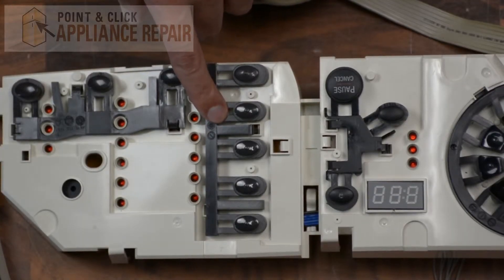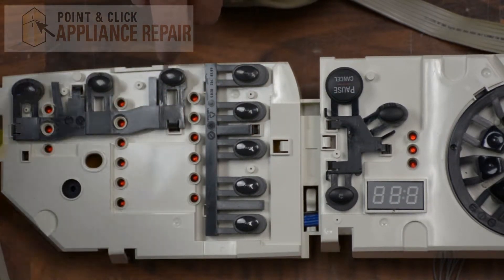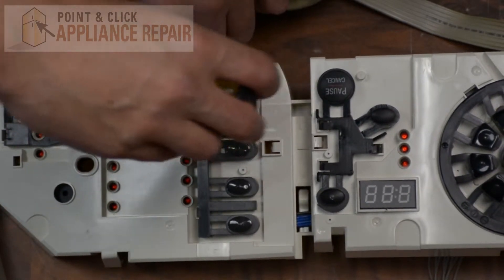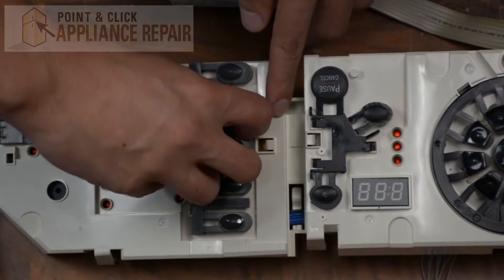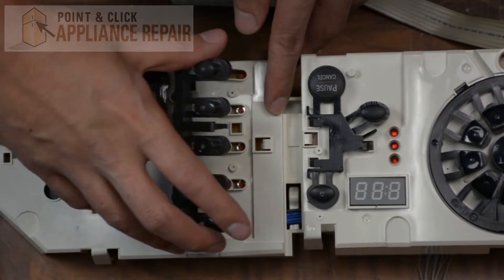Right here we've got our five button set. It's held in by a couple of locking tabs on the front and back. We're going to take our flathead screwdriver and just pry that front one out like so. Now that that's released you should be able to just tilt back and pull it out.